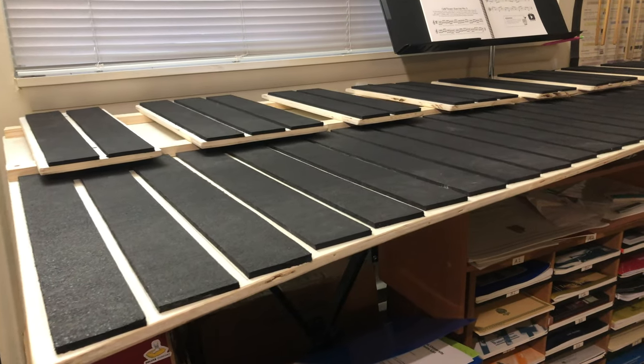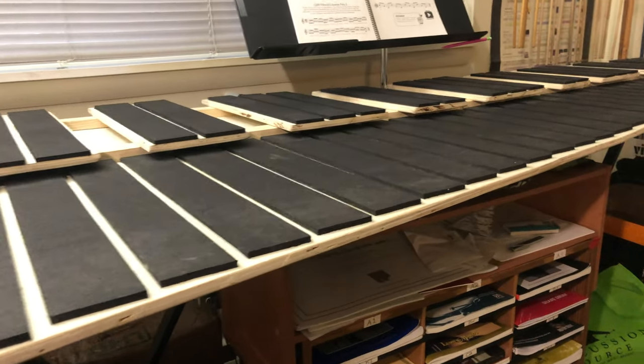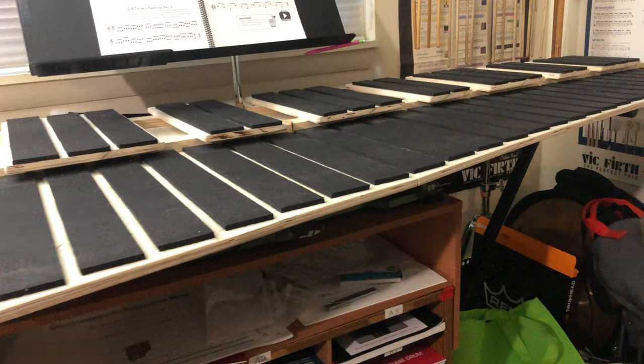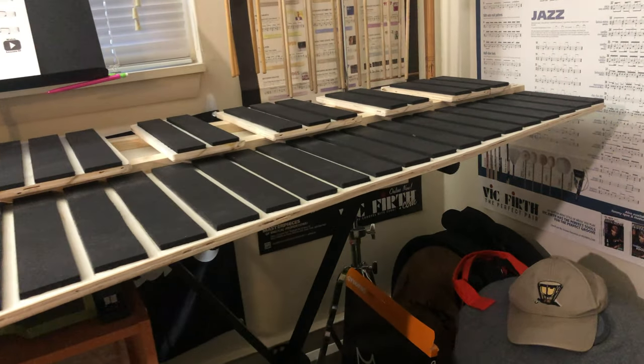The marimba practice pad came to me because as of now I don't really have the funds to really afford any of the types of marimbas, let alone a five octave rosewood marimba, but I really wanted something to practice on in case I couldn't reach a real instrument.